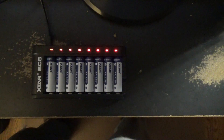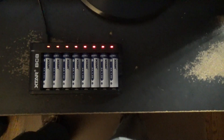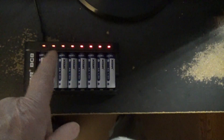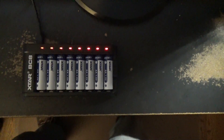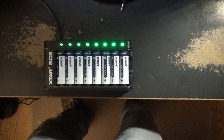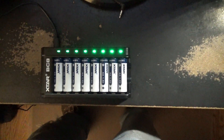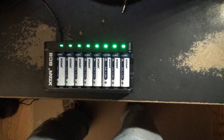The batteries aren't very low — 1.15 volts. Let's wait until this all goes green and see what it is. Finally full — took about an hour, maybe a little more. Let's see what the voltage is now.